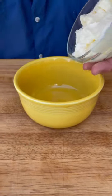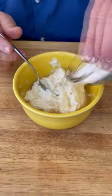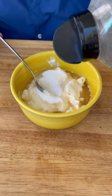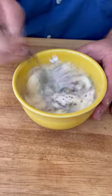First we're going to make our slaw dressing. We got one cup of Blue Plate mayo — only the best. Half a cup of cider vinegar, half a cup of sugar. We need black pepper, a lot of it for slaw. Then we need a good pinch or two of kosher salt. Mix all these ingredients up.